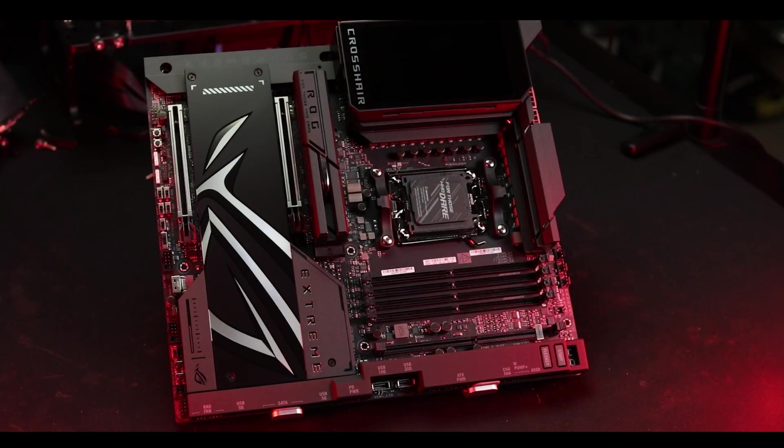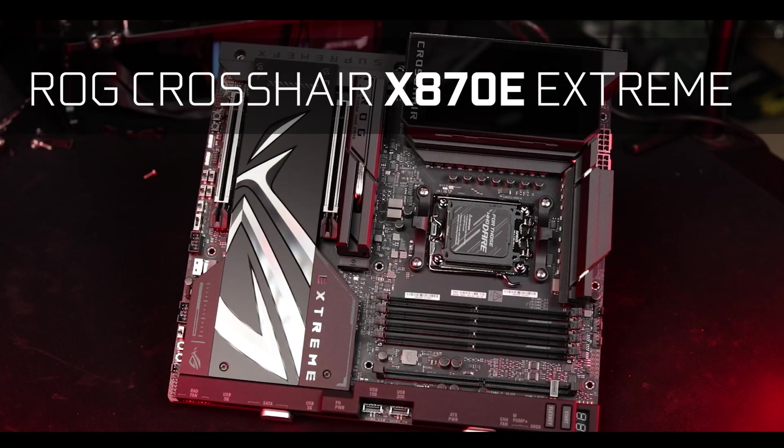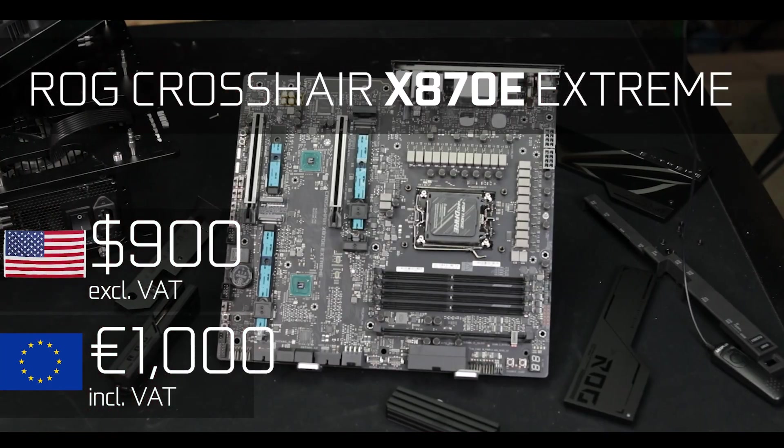In conclusion, the ROG Crosshair X870E Extreme is extremely expensive at an eye-watering $900 USD before taxes — and it used to be a thousand, so it's a hundred dollars down in the past few weeks, which is good. Is it worth it? Of course not — there's no thousand-dollar motherboard in the world which is worth a thousand dollars, but that's not the point of the Extreme. I suspect this board was not meant to be sold in great numbers, but was more meant to show off what a bunch of engineers can do if you put them in a room long enough with a highly restricted internet connection. And what they did is gather the very best, most performant components in the world, and created what probably is one of the very best motherboards I've ever had the pleasure to review.